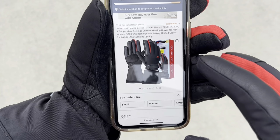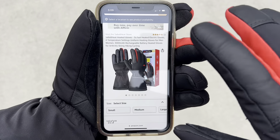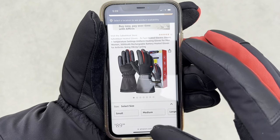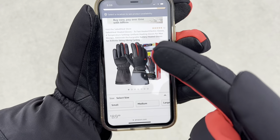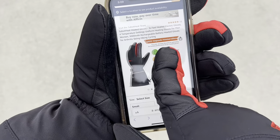These gloves come in different sizes from small all the way up to extra extra large. I personally wear the size small, and another great feature about the heated electric gloves is you can actually use your finger and work your phone.